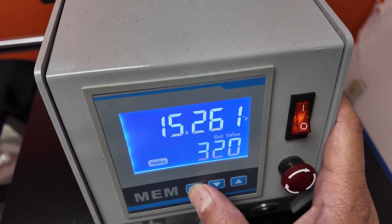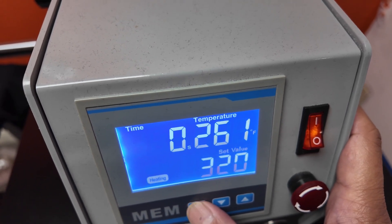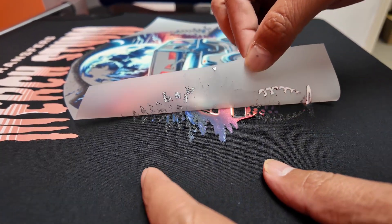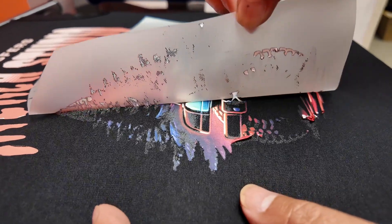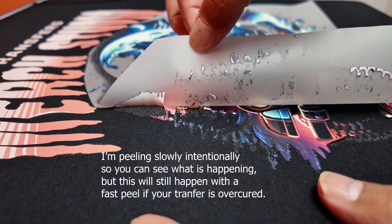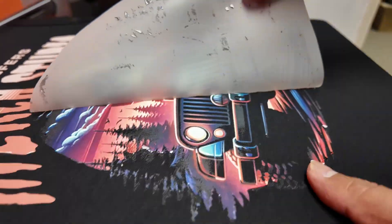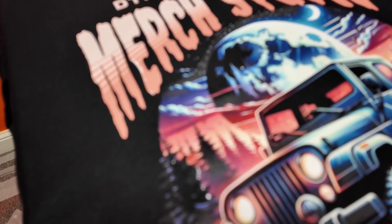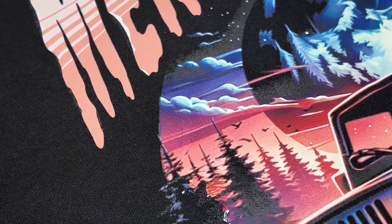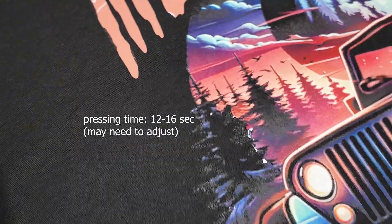The next thing we're going to look at is how excessive temperature or pressing time affects your transfer. I bumped the temperature up to 320 degrees and the time to 25 seconds. Right off the bat you can see that some of the transfer is binding into the film and I'm having a hard time peeling it — if the transfer is over-cured, the print has a tendency of binding to the film. The end result is not very good, so please keep your temperature at about 260 degrees Fahrenheit — it might be slightly higher or lower depending on your heat press — and you should only be pressing for 12 to 16 seconds for most fabrics.